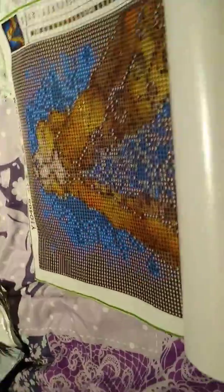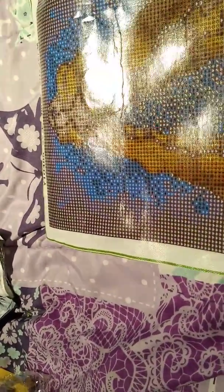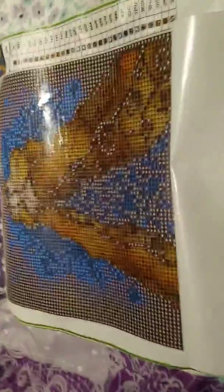Let's see how this new canvas looks. This is a lot better.